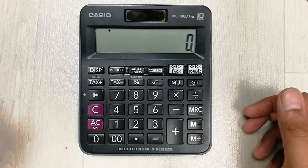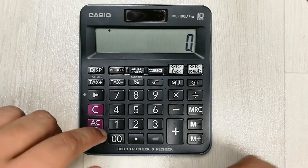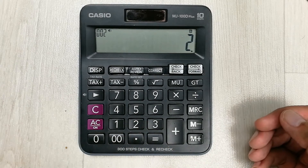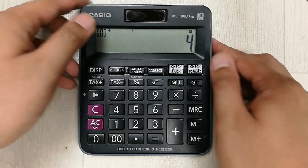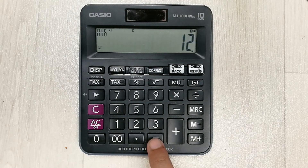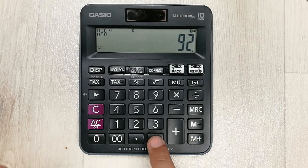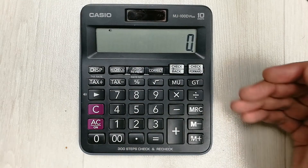The next tip is about repeated addition. For example, for a repeated calculation of 2 plus 2, I enter 2 plus 2 and then press the plus button two times. You can see a K symbol appears on the display. Now I can do repeated addition by just pressing the equal button — 8, 12, 16, 20, 24 — it keeps doing repeated addition continuously.